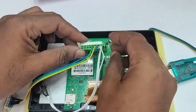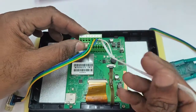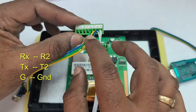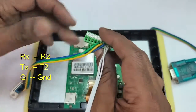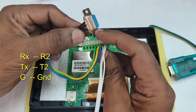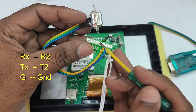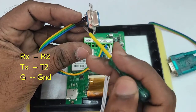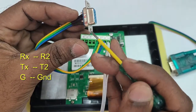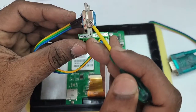The connection is straight: ground to ground, TX to T2, RX to R2. When using this green connector the connection is always straight — RX to R2, TX to T2, and ground to ground. Only three wires are required for this RS232 connection, and the connection is straight, not reversed. This has to be noted carefully.